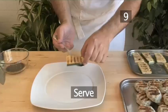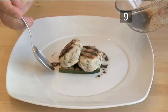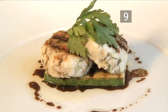Step 9: Serve. Place a courgette slice on a plate and top with 2 fish cakes. Drizzle over some of the courgette marinade. Garnish with parsley. And that is how to cook Mediterranean fish cakes with grilled courgettes, the VideoJug way.